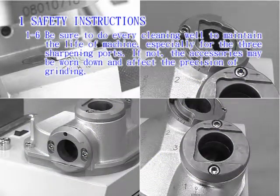1-6: Be sure to perform every cleaning step well to maintain the life of the machine, especially for the three sharpening ports. If not, the accessories may be worn down and affect the precision of grinding.